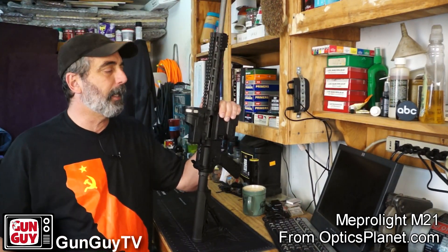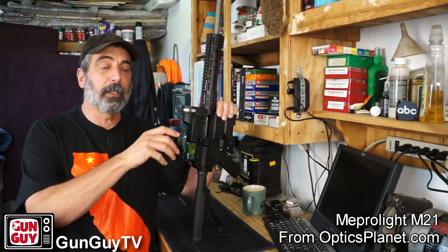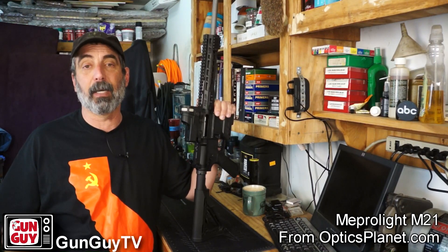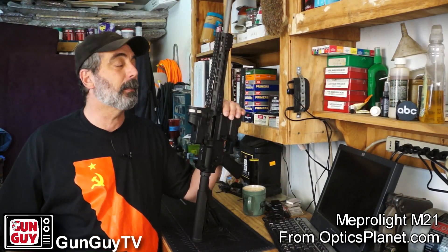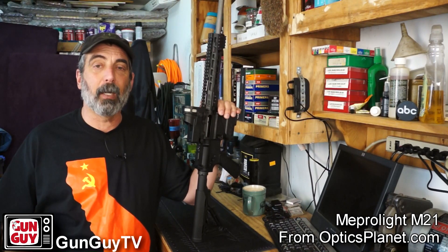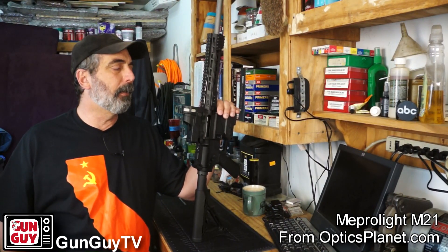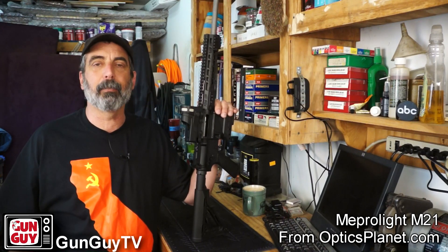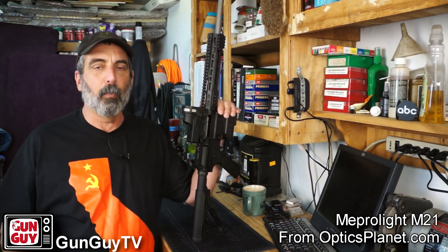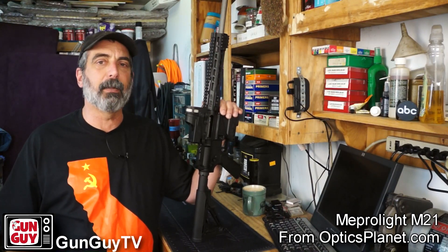You can get it from OpticsPlanet, and if you use the code GUNGUY5 it'll save you some money. I'll put a link in the description for this particular sight and also the GUNGUY5 link so you can go directly to it and save a little money. Check them out at OpticsPlanet — a great company. They help me out a lot with my channel and send me stuff to review and I'm very grateful for that. Check out the Mepro M21 if you haven't already — terrific sight. Easily the red dot I'm most impressed with of all the ones I've fiddled with, in large part because it's a hands-off, no-brainer — pick up the gun and it's ready to go. There's nothing to turn on, nothing to adjust. Once it's set and sighted in, you're good to go anytime you pick up the gun, probably for 10 years or whatever the life of the tritium is.